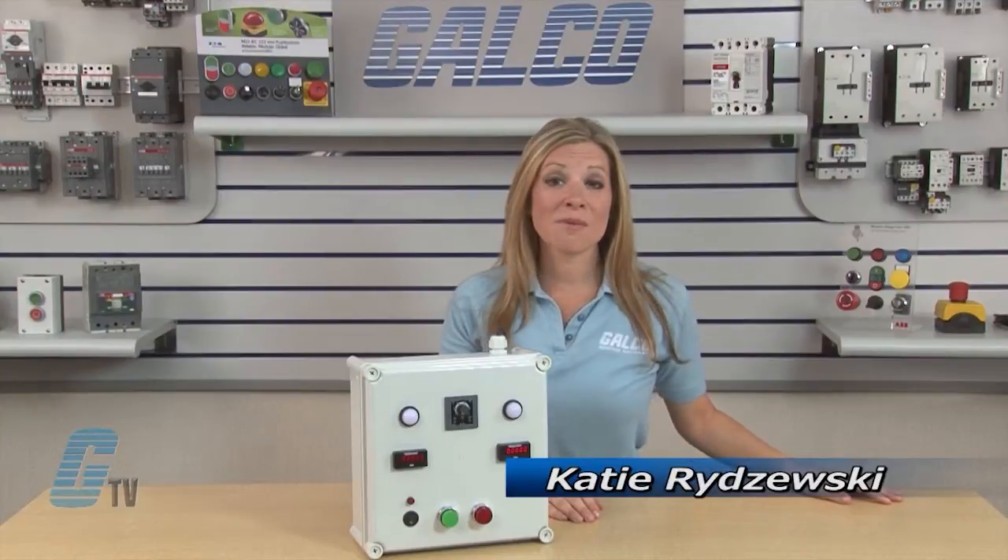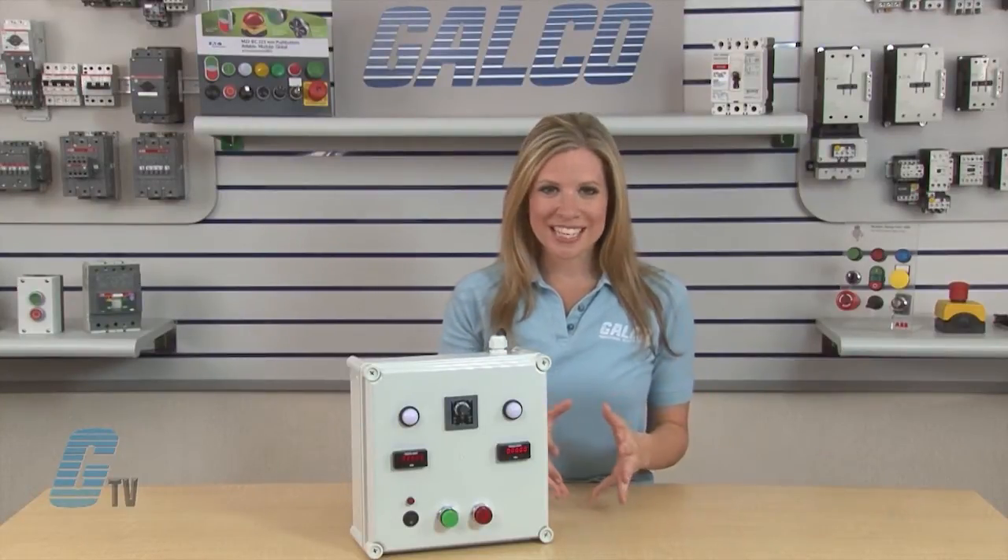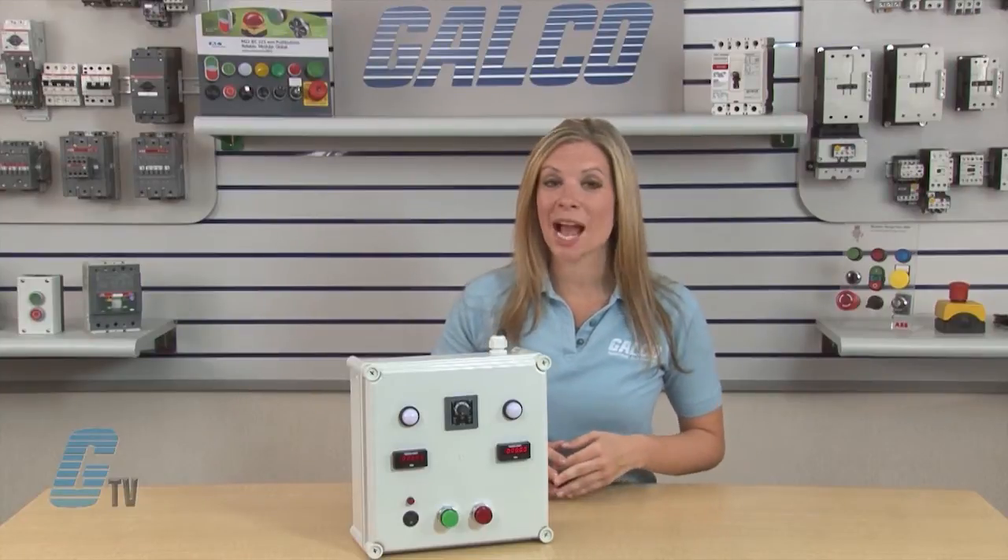Welcome to G-TV! Today I will be demonstrating a Single Start One-Shot Timer Function using IDEC's RTE Series Timer Relays.